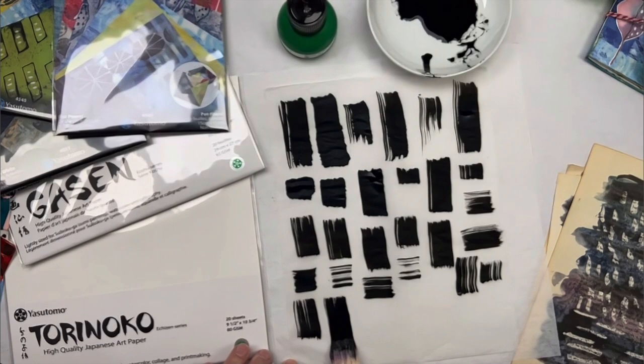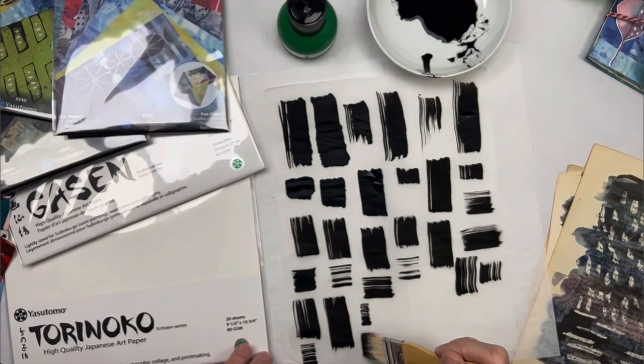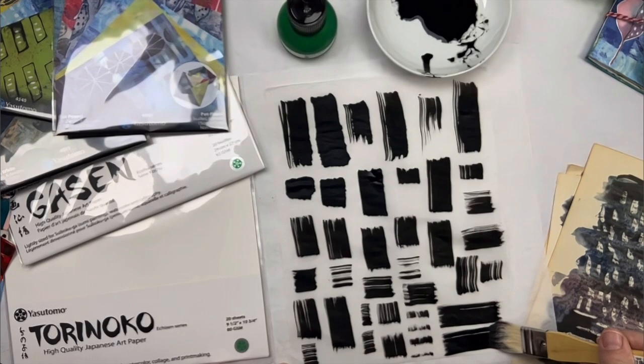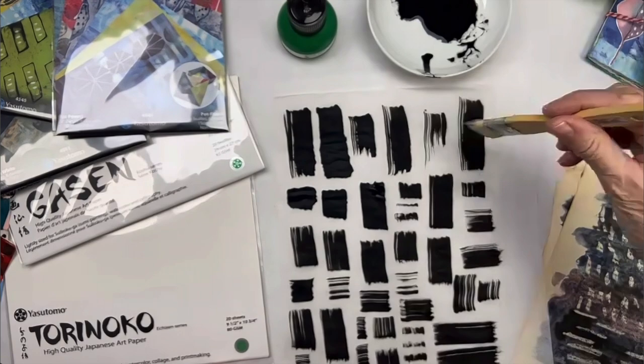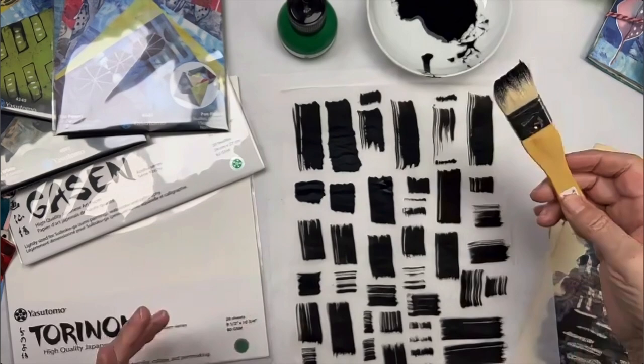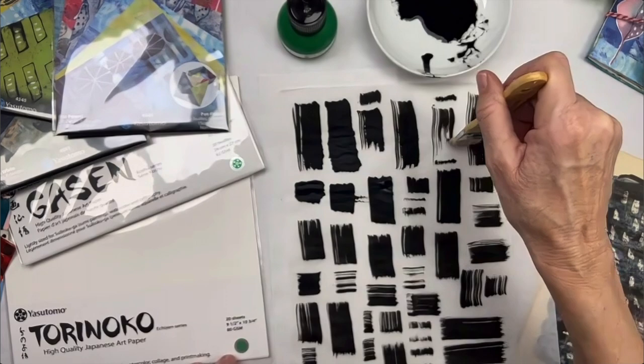You can make a page of these fun little marks and use them for collage making. That's a fun way to get loosened up — not really thinking about the final result, just abstract mark making. I'm going to show the other side — the ink has soaked through a little, but the paper really takes ink nicely. I'll set this aside to let it dry.